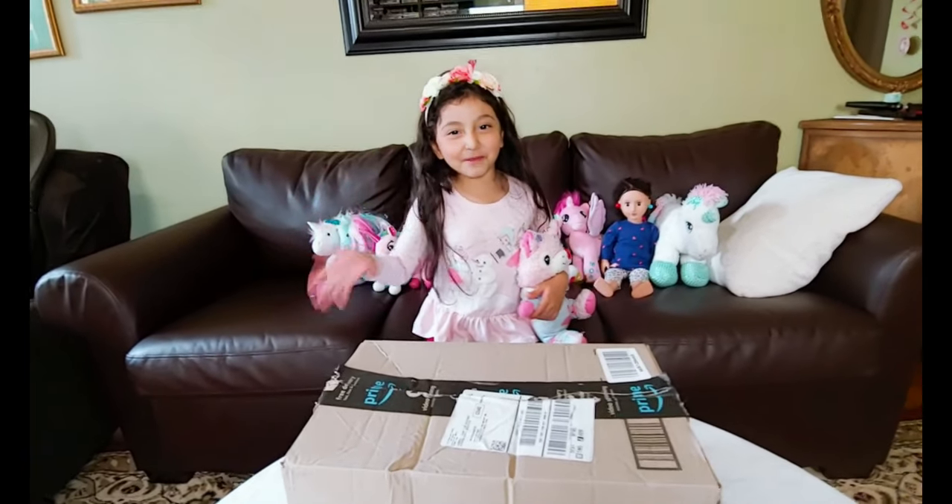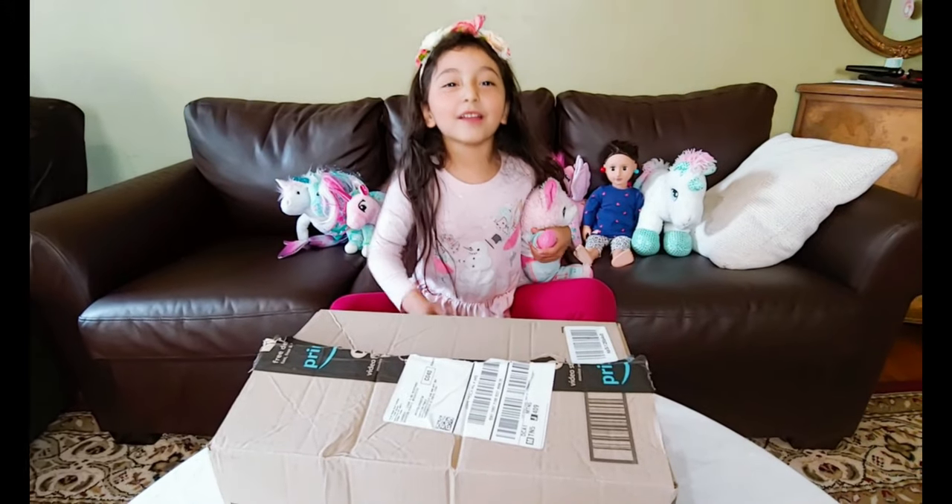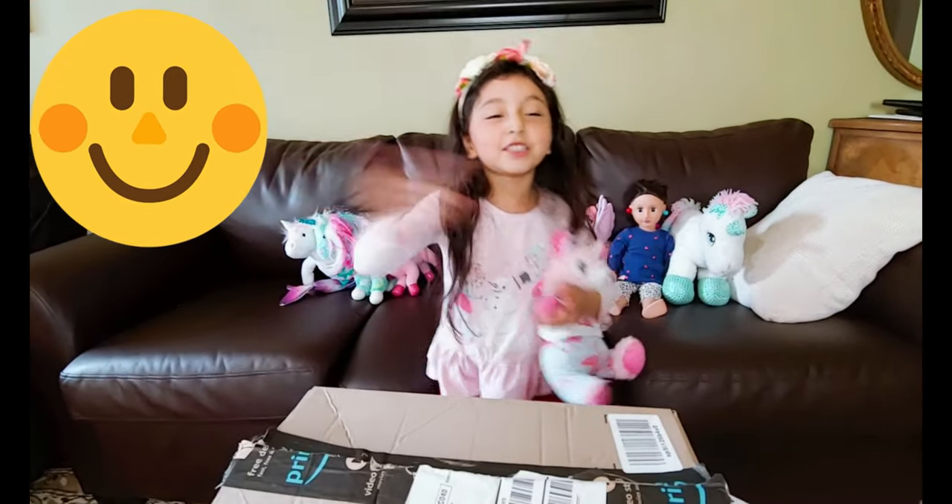What's up, guys? Welcome to my channel, KidJobshadeTV. Today, we're doing the unboxing! Let's do it!